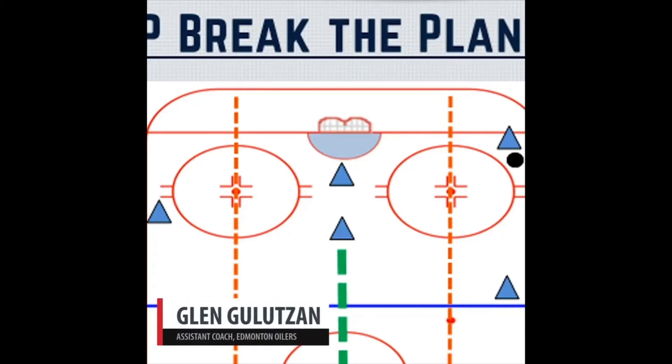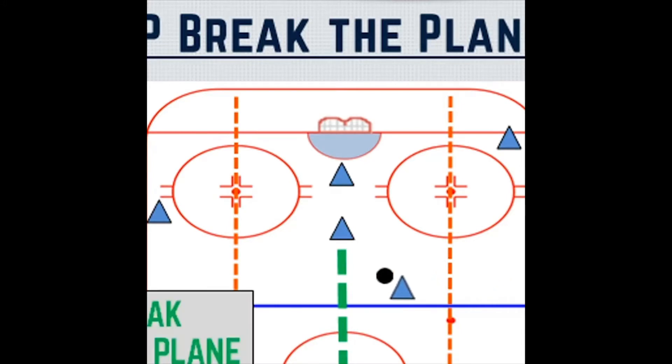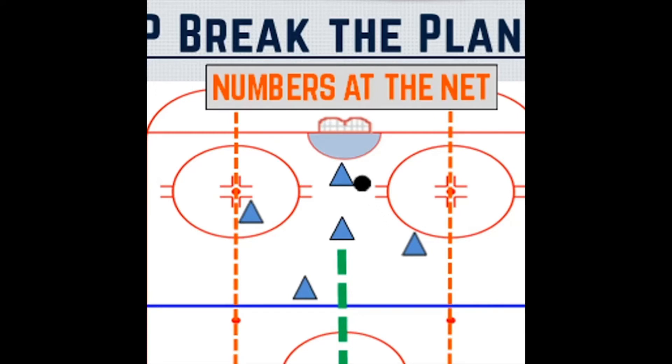Our framework — we'll modify anything, but our framework is we want to work the puck to the point, whether it's low to high. We'd like our defenseman to break the plane if he can, or drag the killers into a bad spot. We want our forwards to come up and get inside these dot lines — we call them dot lines.